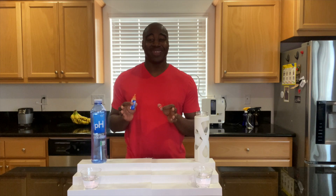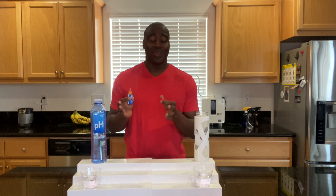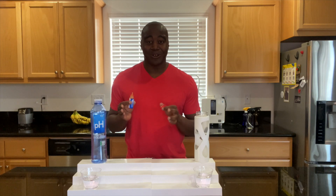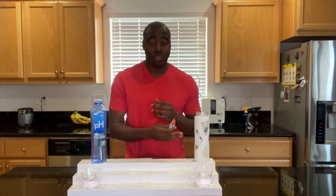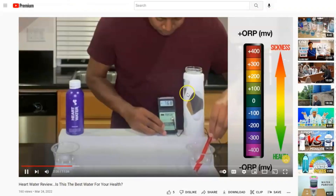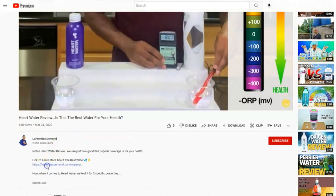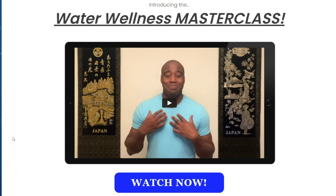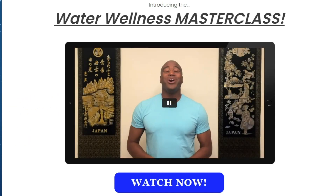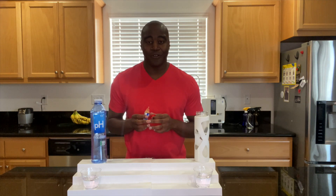Before I get started with the pH test, I want to share with you my go-to water. You're probably thinking — okay, you do these tests, which one is your go-to? It's actually this electrolyzed reduced water right here. To learn more about it, simply check out the description beneath this video, click that link, and it's going to take you to my free masterclass. It's going to break down what makes this water so special and how you can have it in the comfort of your home and save thousands of dollars in the process.